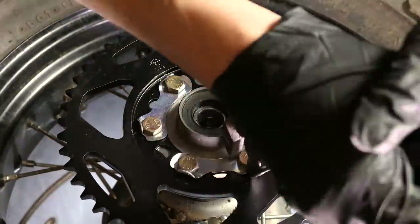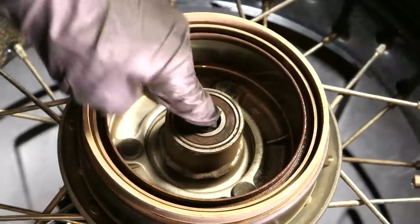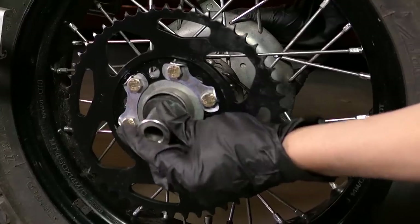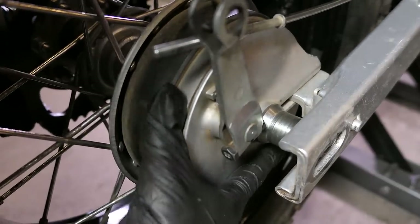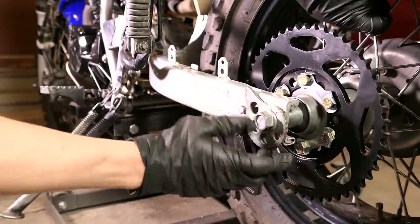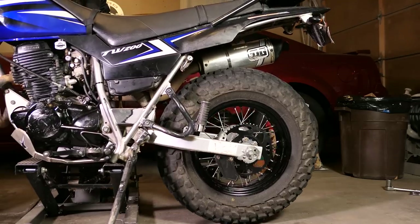Now that the new sprocket is on, this is a great time to check the wheel bearings — just make sure they spin smoothly and are not loose. Mine seem to be okay. Next I'll install the brake assembly and spacer, then slide the wheel on the swing arm making sure everything lines up including the groove on the brake assembly. Next I'll slide in the axle and left snail adjuster all the way through, install the right snail adjuster, washer, and bolt, and take the bike off the lift.